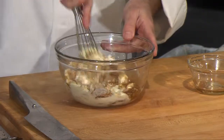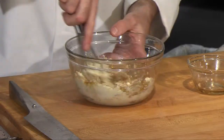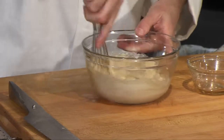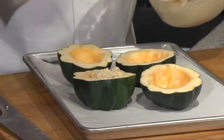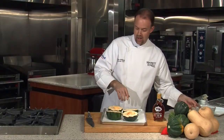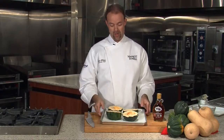I have a small whisk here and we're just going to whip this all together and simply spoon it in the middle. These are ready to go in the oven. I preheat my oven to 350 degrees, and we're going to roast these for about 30 minutes until it's tender.